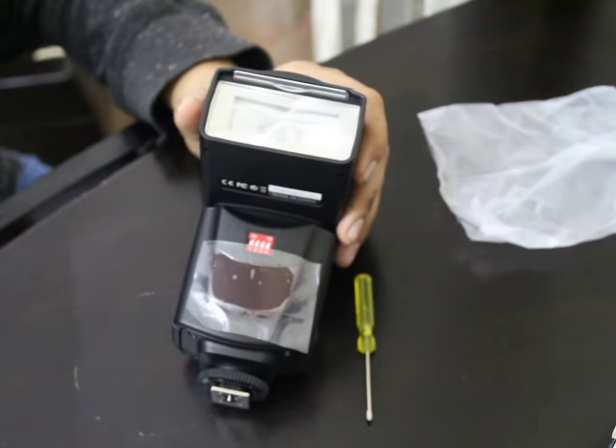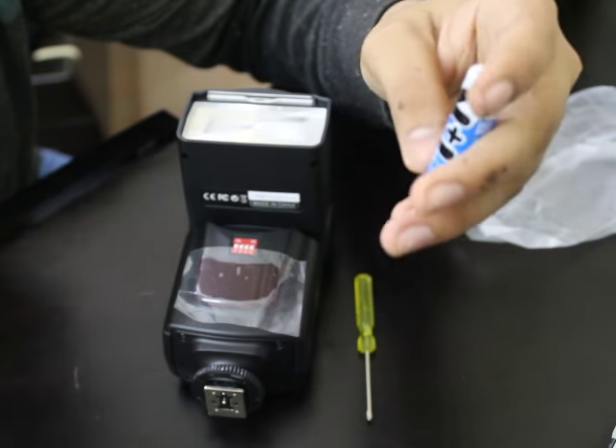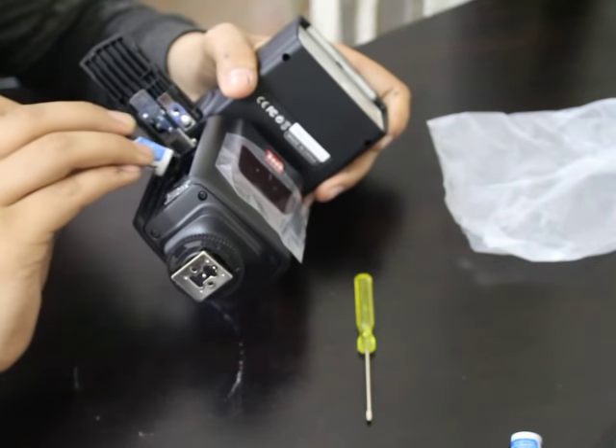So here's the thing — I have some batteries right here. Double-A batteries are used in this. So here's the side, here's the panel, you can just put them in.